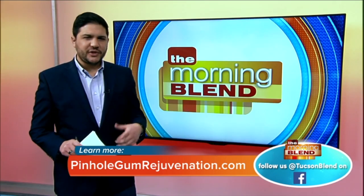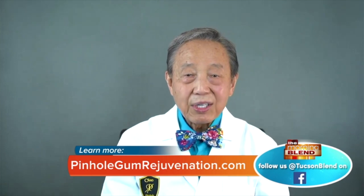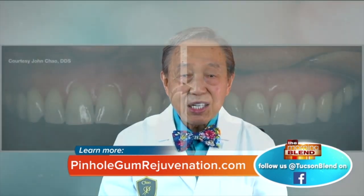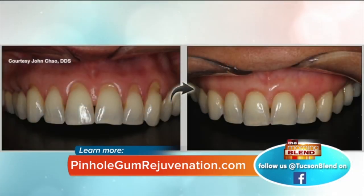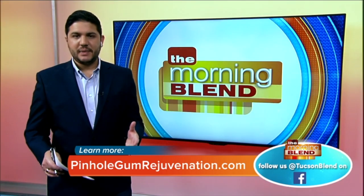Multiple teeth can be worked on at the same time. Treatment takes just minutes per tooth, so ten teeth or more can be done in about an hour. This highlights one of the unique advantages of pinhole — it's quick and easy, and it's been received very well by doctors and patients alike.